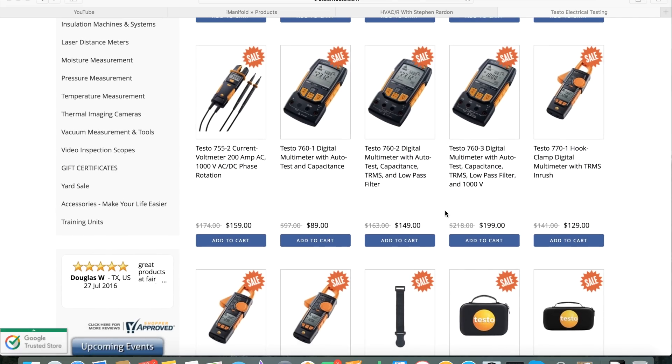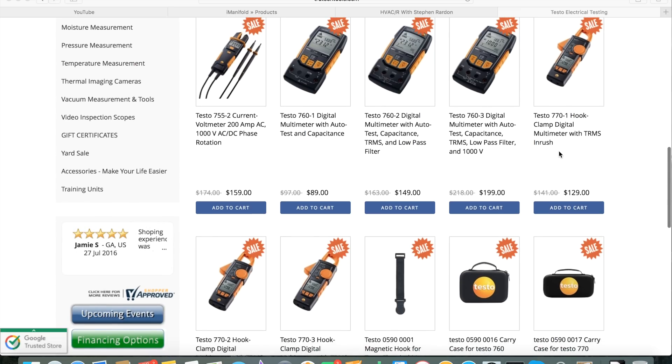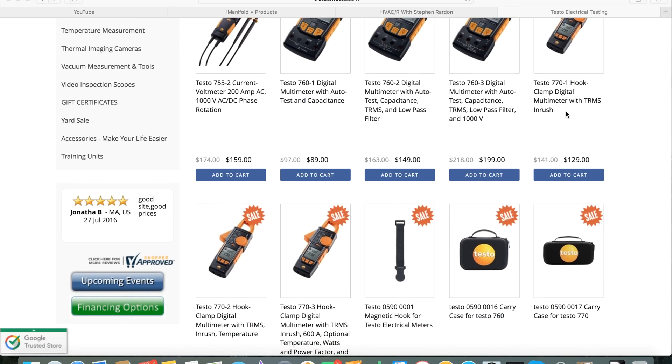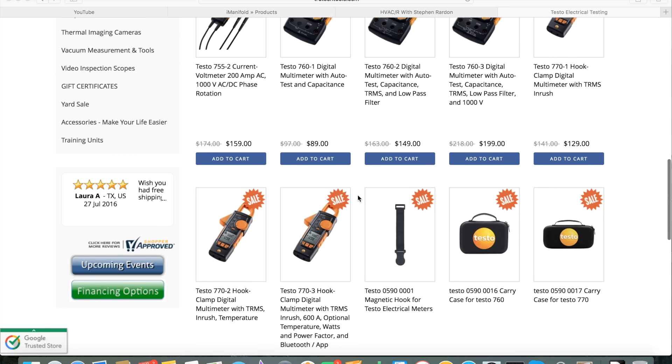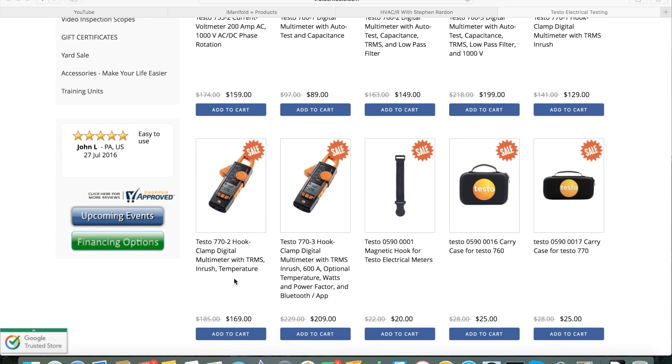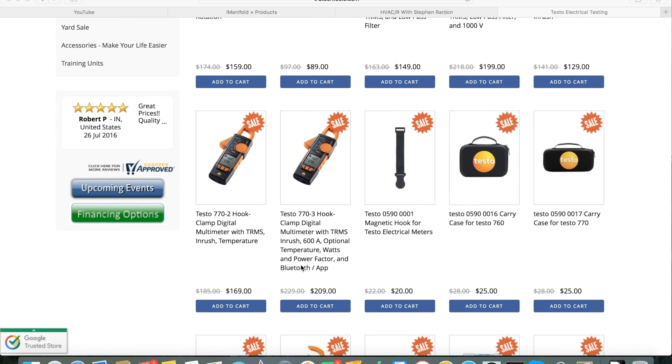The top end of the Testo electrical meters is the 770. You've got three different levels — dash-1, dash-2, and dash-3. Your basic meter gives you general HVAC type options with true RMS and inrush, which makes it quite a powerful meter. Your dash-2 gives you the option of temperature, and then your dash-3 gives you watts, power factor, and a Bluetooth option.